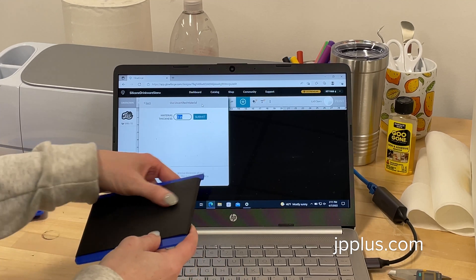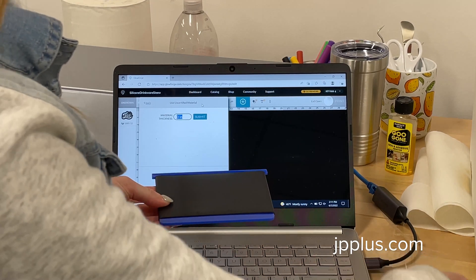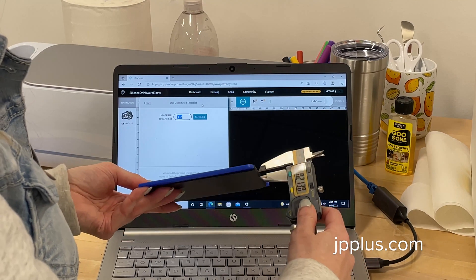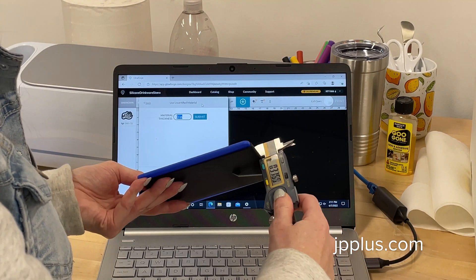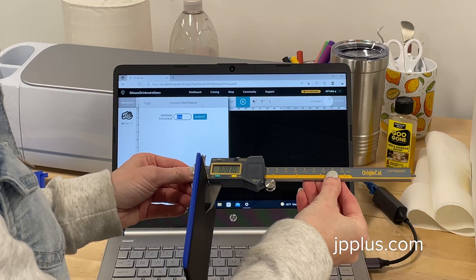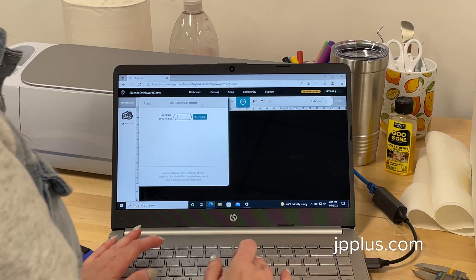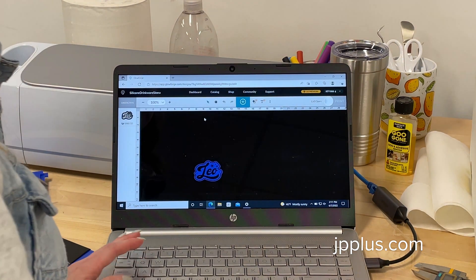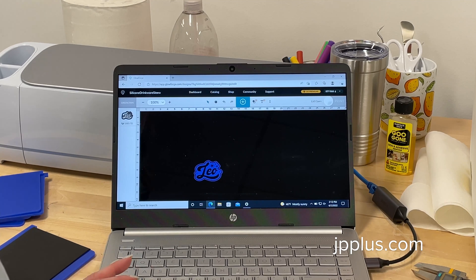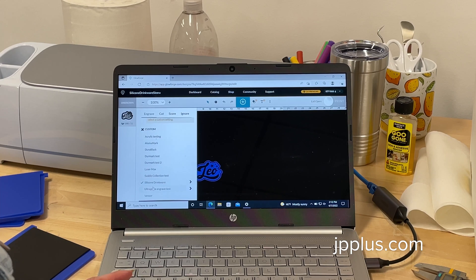We're going to measure our material thickness, and that is going to include the silicone sleeve and the acrylic piece. We're going to use a caliper, which you can purchase at any local hardware store. Our measurement is 0.20. Since we've already tested this on the Glowforge, we do know our settings — I have saved our settings under silicone drinkware.